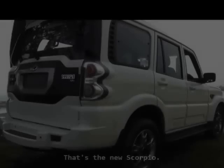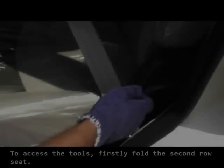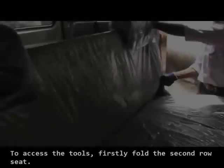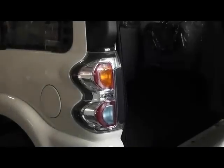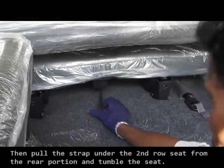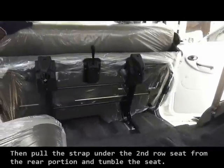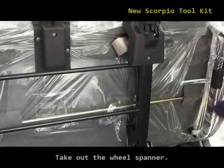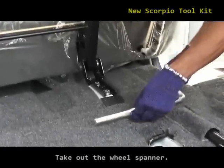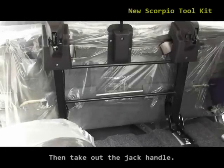Let's check out how to replace the flat tire on the new Scorpio. To access the tools, firstly fold the second row seat. Then from the rear portion, pull the strap from under the second row seat and tumble the seat. Take out the wheel spanner. After that, take out the jack handle.